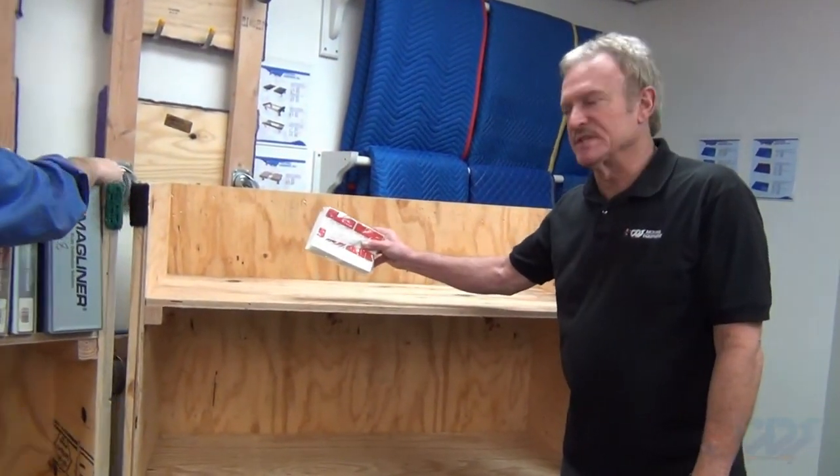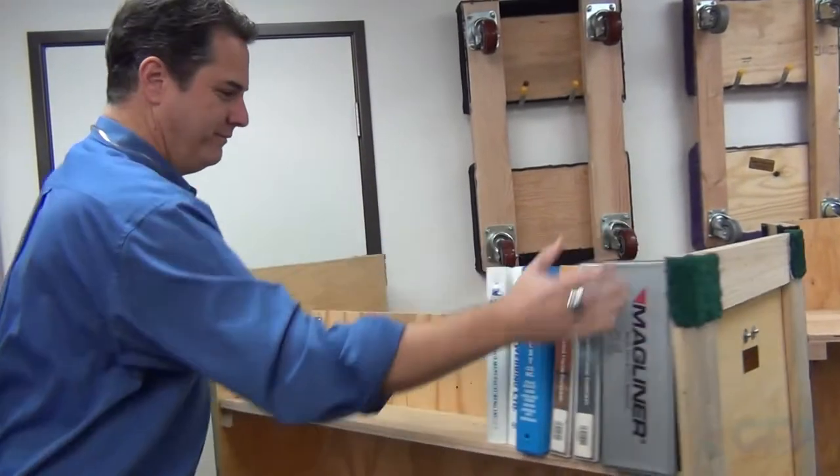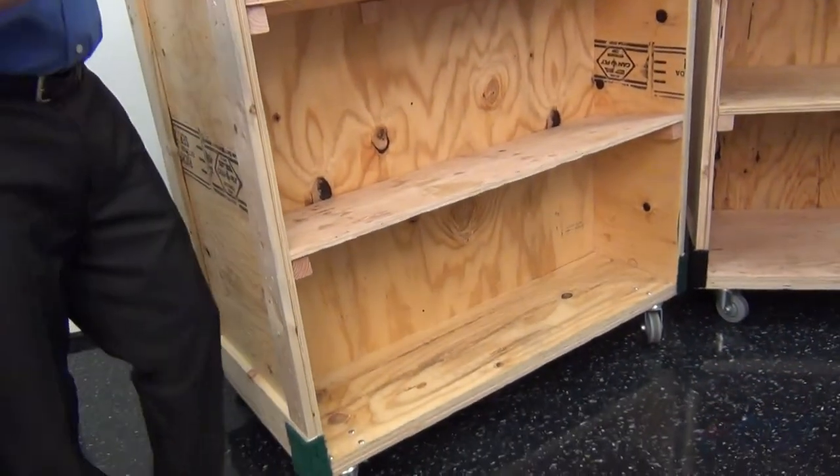Don't forget your In and Out labels — tag everything. Our next cart here is your library cart: three shelves on both sides, tilted in, keeps your books on there nicely.